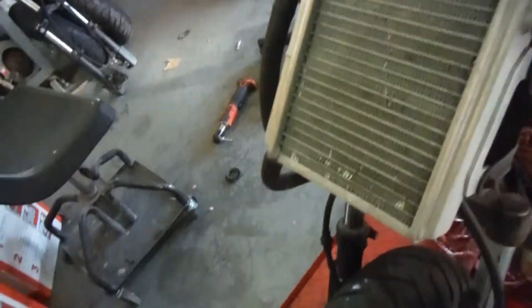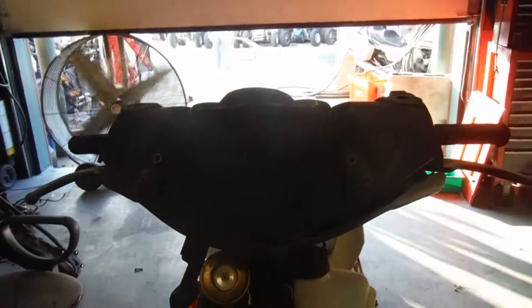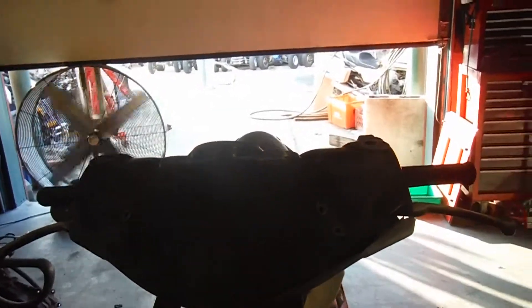The turn signals are in good shape, not broken. If you have any questions about this bike or any other bike, feel free to contact us at RMB Cycle Salvage on Facebook and eBay.